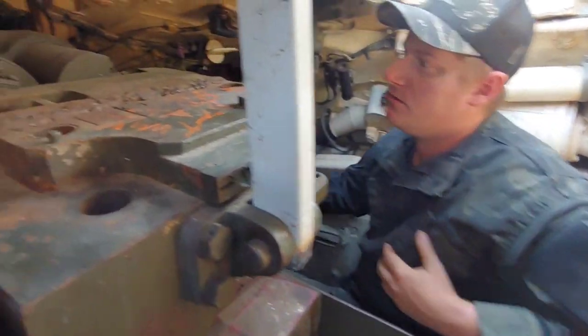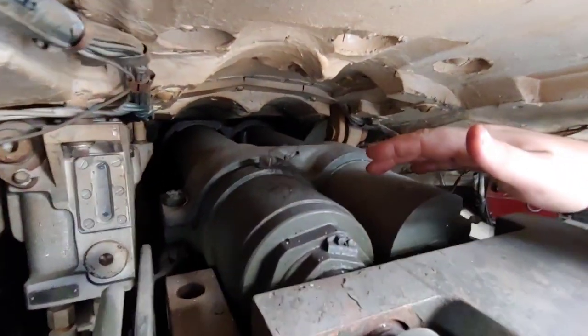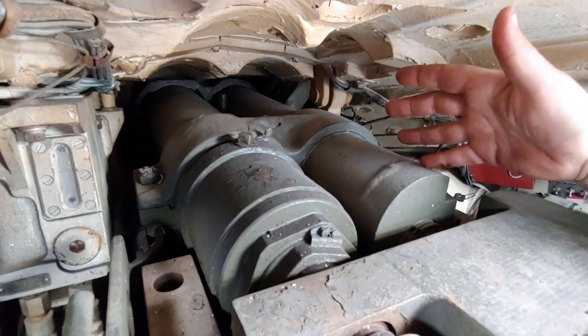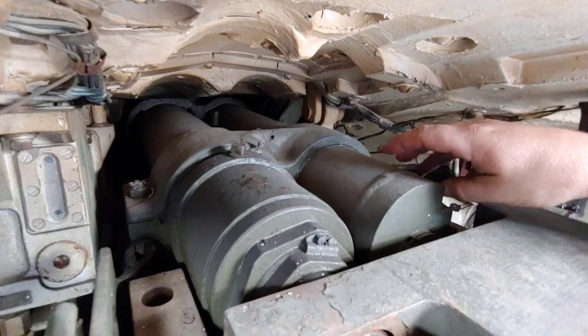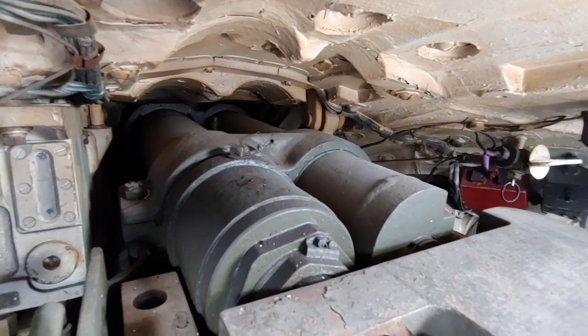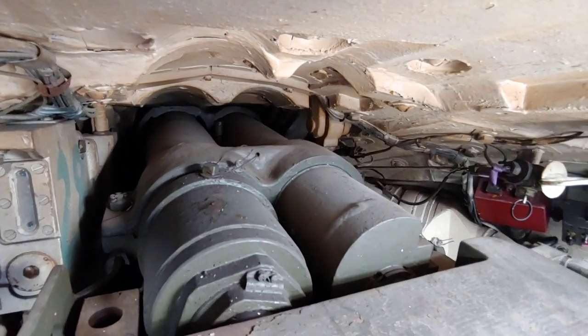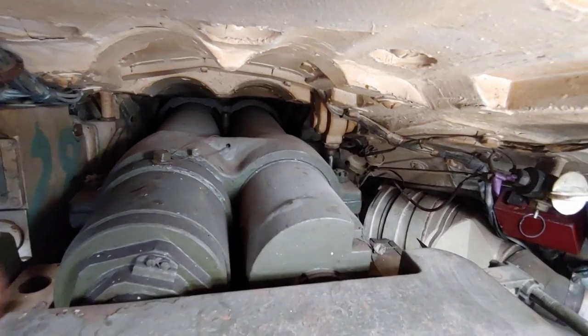Moving around to the top of the gun, up here we have what's called our recoil brake and our replenisher. What these do — they're basically giant shock absorbers. One of these, when the gun violently recoils, is a fluid-filled cylinder designed to absorb the recoil of the gun and slow it down to a speed that is not too harsh on the tank and the system.